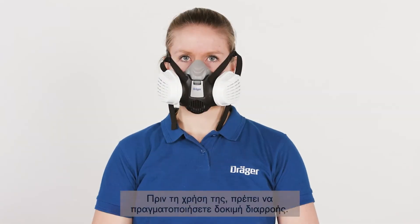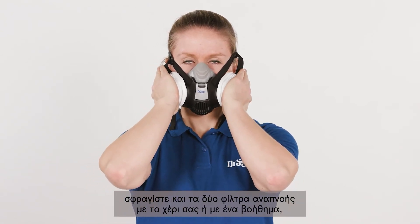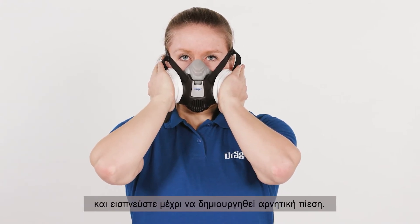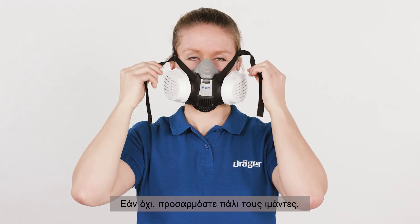Before use, you need to perform a leak test. For the negative pressure test, seal both respiratory filters with your hand or an aid, for example a piece of cardboard, and breathe in until a negative pressure is created. Hold your breath for a moment. The negative pressure should be maintained. If not, adjust the harness.